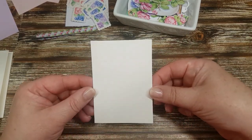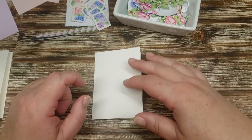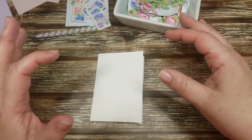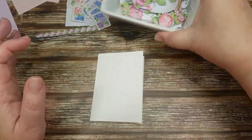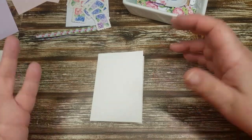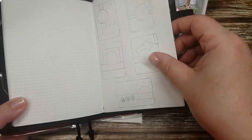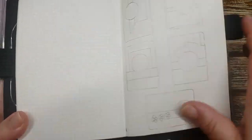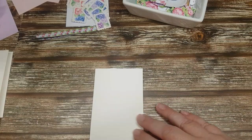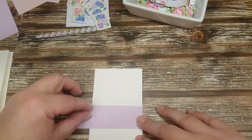Hi y'all, we're going to make a couple of little mini cards today. This is going to be part of the make and take for Pakenham, so we're just going to pull together some ideas using the floral romance die cuts and stickers and things like that, and see what we can come up with. I've got a little book of sketches off to the side that we can draw inspiration from, but we're just going to have a bit of a play. These are just going to be little note cards.